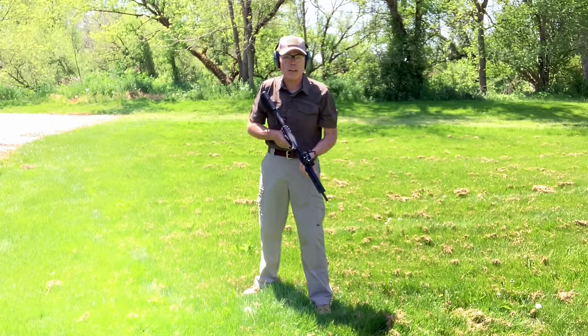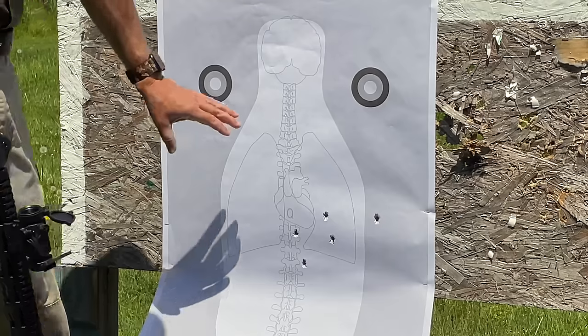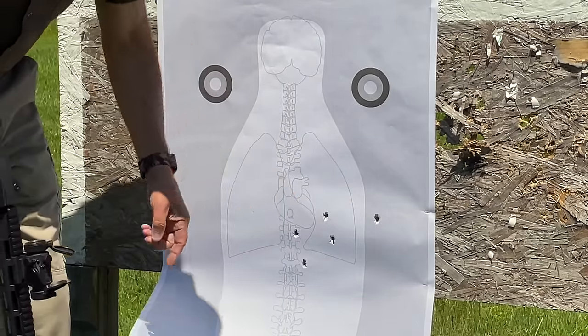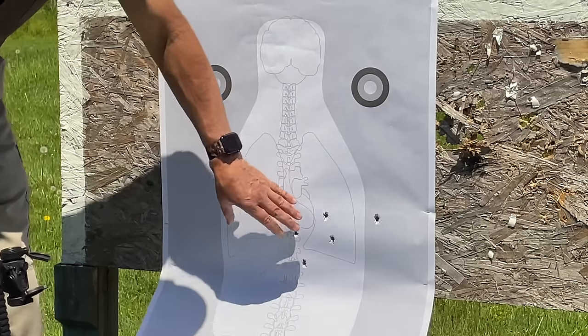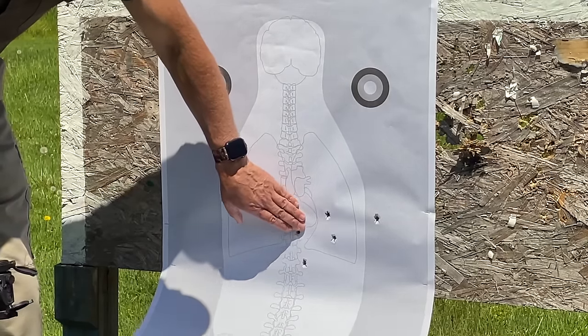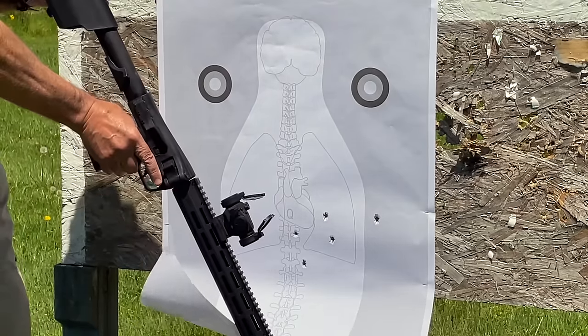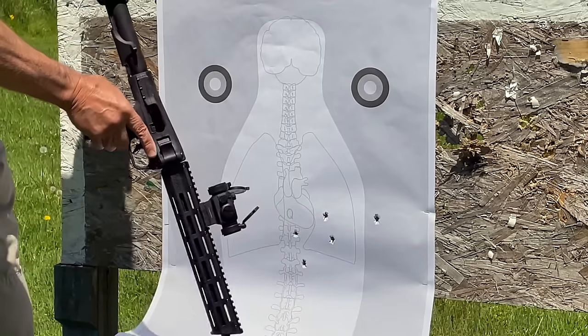At 50 yards I pulled the last shot off to the right — that one's my fault, I saw the dot move just as I pressed the trigger. The other four are nicely centered on the target; I was holding the dot right at center mass and that's where the shots are going. Not bad at that distance of 50 yards with the FPC carbine.